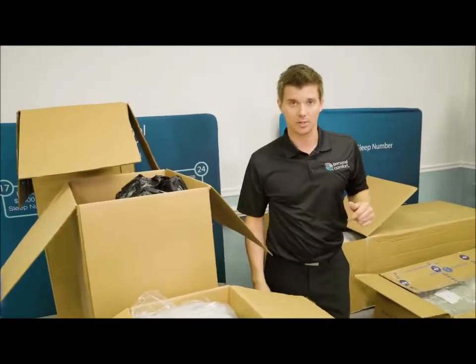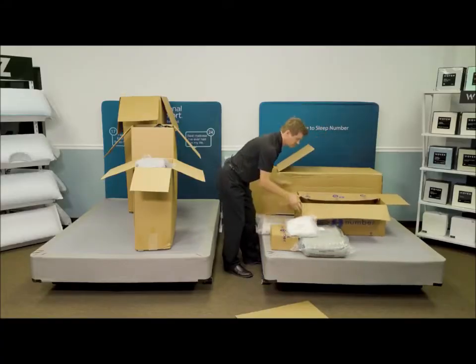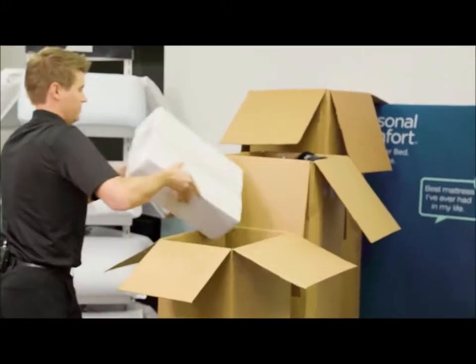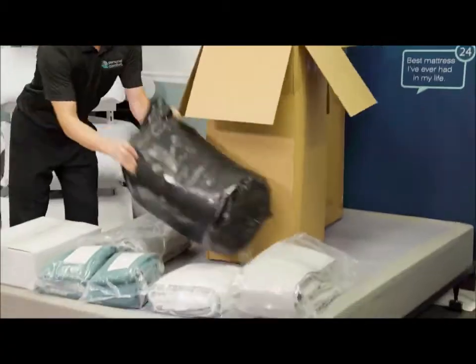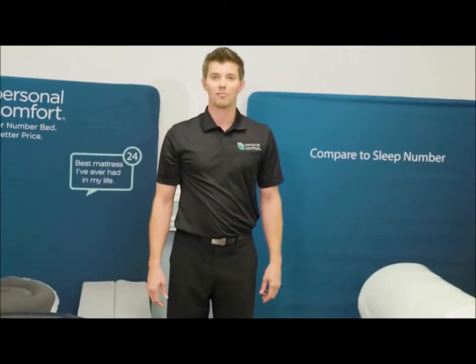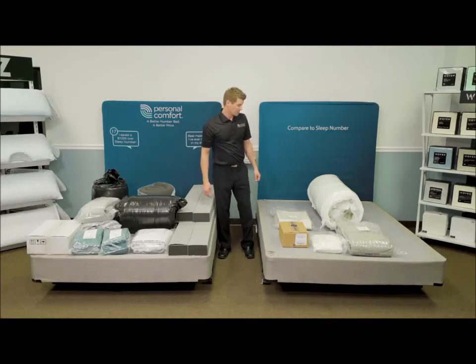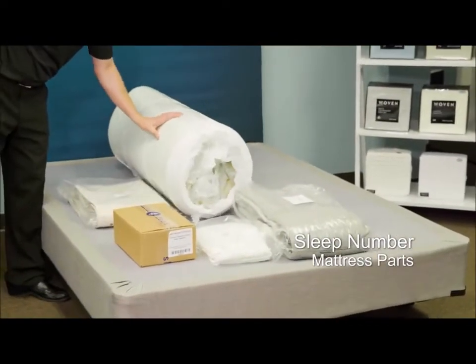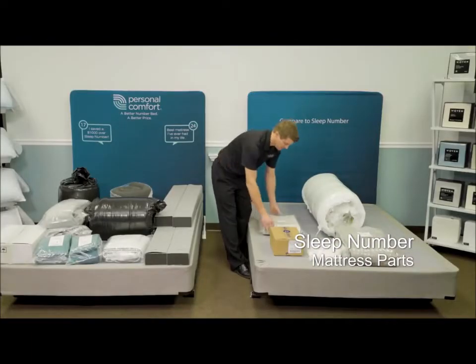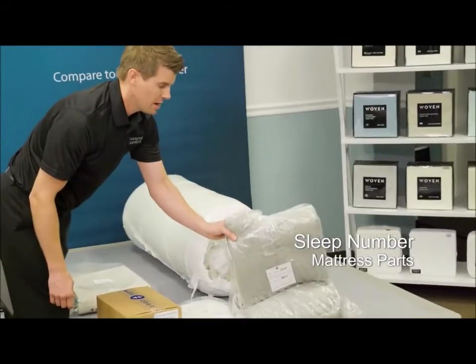Now that we've opened up all the boxes, let's go ahead and start to pull the pieces out and lay them across the bed base. So now we have both the Personal Comfort A8 number bed and the Sleep Number I8 360 unpacked. Let's first look at the Sleep Number product. Here you can see the mattress — they've done a good job of roll packing it and getting it as tight as possible. You can also see the two Queen Air Chambers, the air control unit, a fire sock, and the mattress cover.